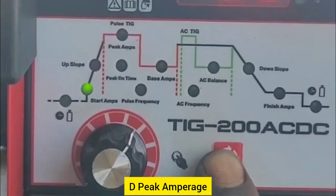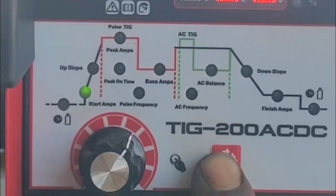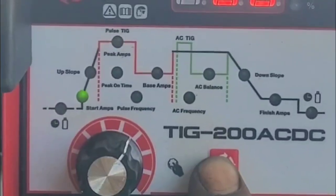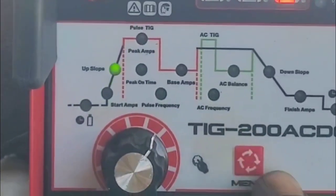B — peak amperage by material thickness: 1–2mm: 50 to 80 amps; 3–4mm: 100 to 130 amps; 5–6mm: 150 to 180 amps; 6mm and above: 200+ amps. Preheat may be needed for very thick sections.